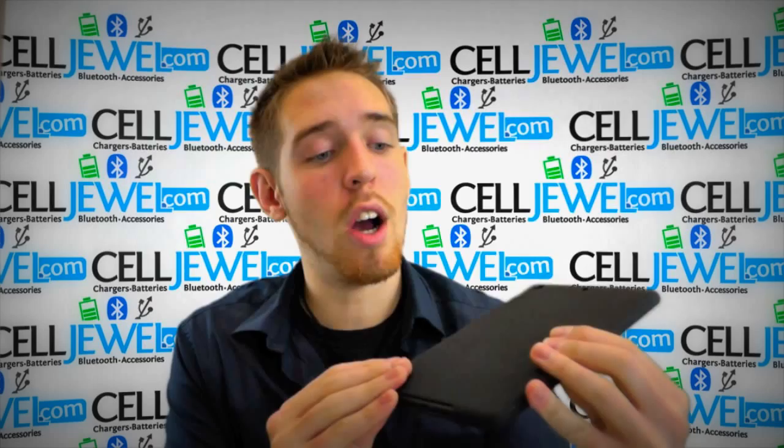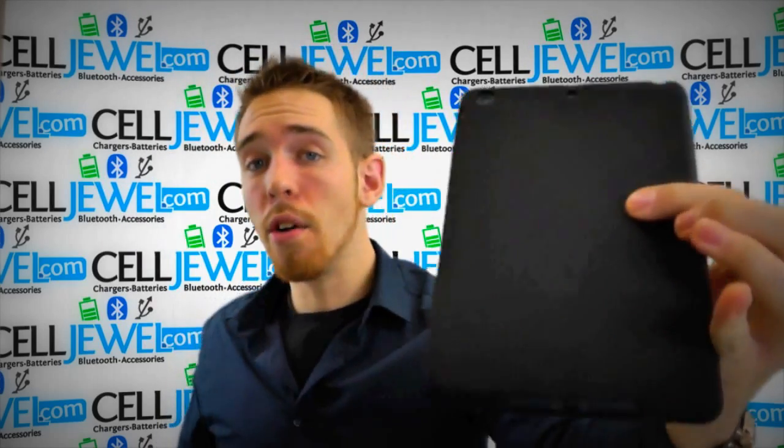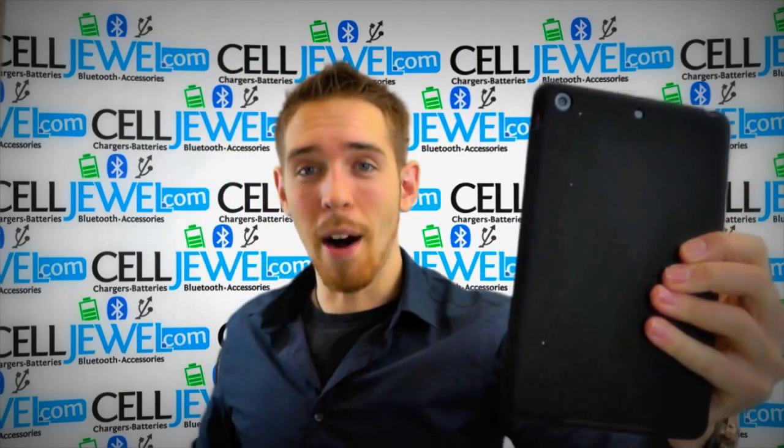It's a great little case and you can get it on CellJule.com. It gives it a nice sleek design as well. So get it on CellJule.com — we have all your cell phone accessory needs at phenomenal prices. Thank you for watching.